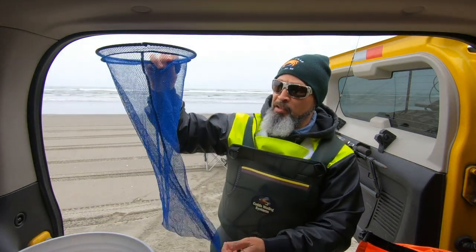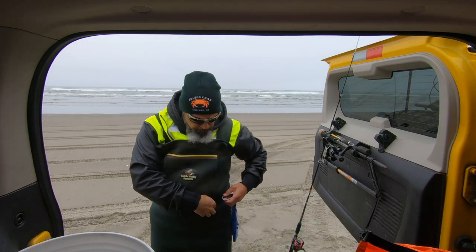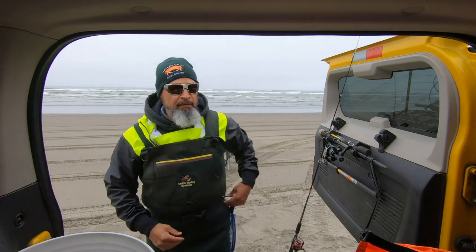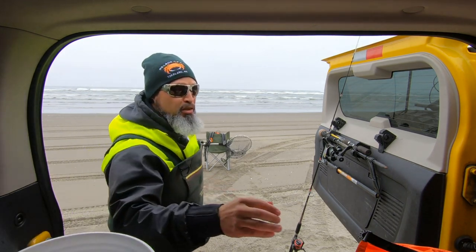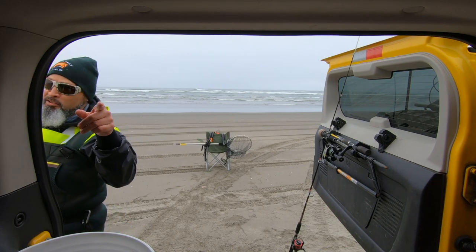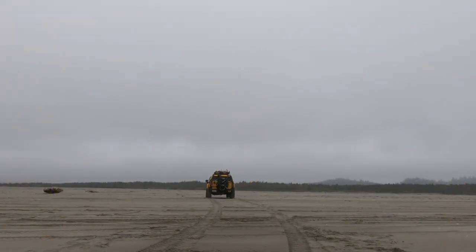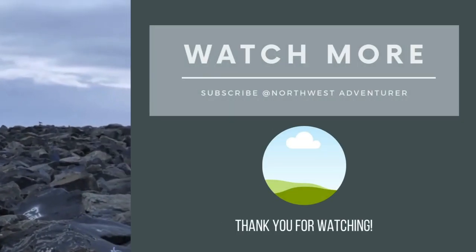This here is a clam bag — you can use it for fish too. So hopefully when I keep some fish, I'll be able to throw them in here and not have to walk back to the truck. My gear is right here and the beach is right there, but I am going to park very far away just in case some sneaker waves come in — always do that, folks. Now y'all know about the gear that I wear, so make sure you get out and get some quality gear that keeps you warm, dry, and out there in the elements fishing. Signing out for now — it's the Northwest Adventure. Stay fresh and stay blessed.